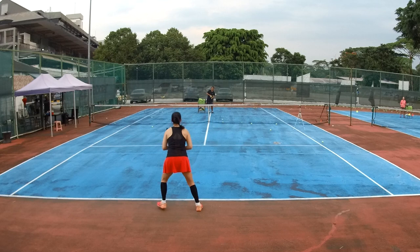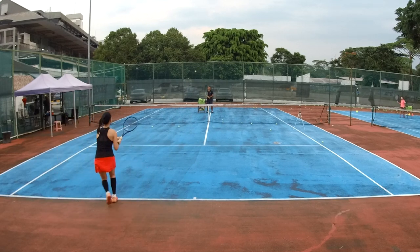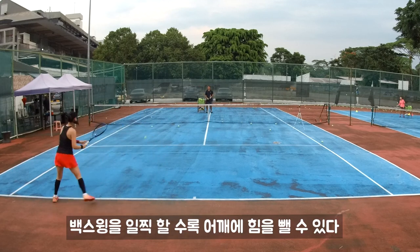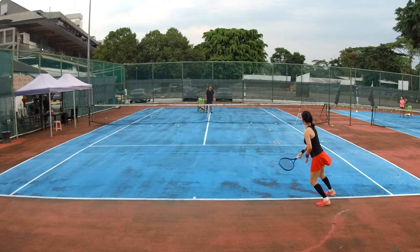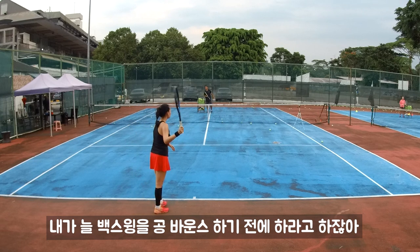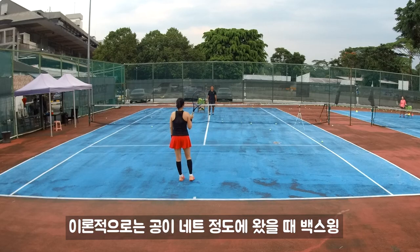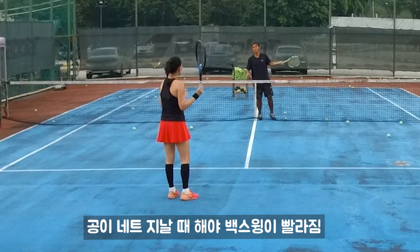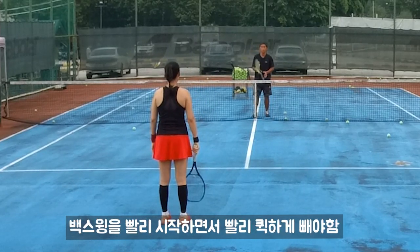Ready? One. That's right, go back. Two. That's right, back swing early. You got more time to relax your shoulder. All right, go. Back swing, relax. Remember, I always say back swing before ball bounce, back swing before ball bounce. Technically, back swing when ball has reached the net. So you should back swing when the ball has crossed the net already. So back swing fast. Got your back swing early, but you do it slowly. Back swing early, back swing quick.